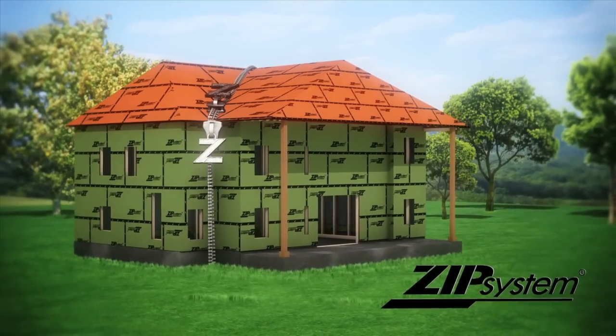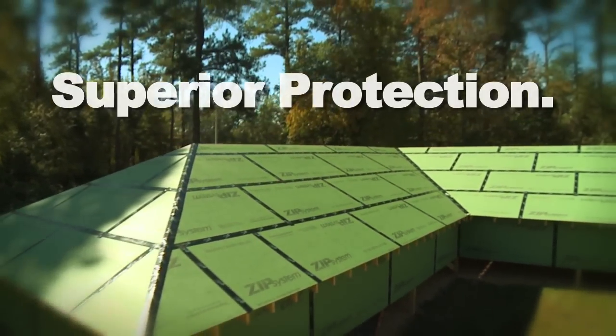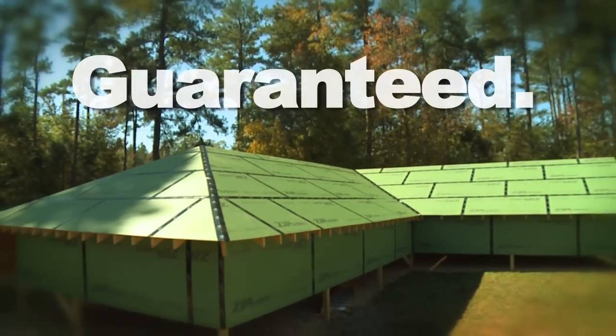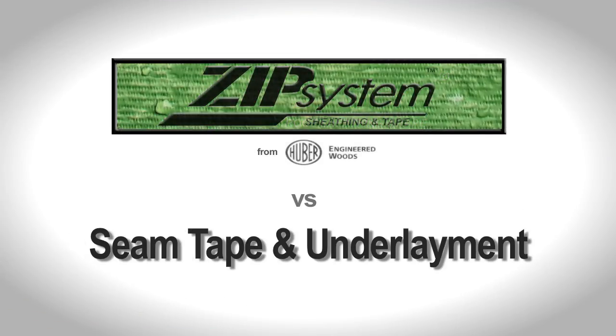There are several ways to install a roof, but only one installs faster and offers superior protection, guaranteed for 30 years. Let's compare one of those methods with Zip System Roof Sheathing and Tape.